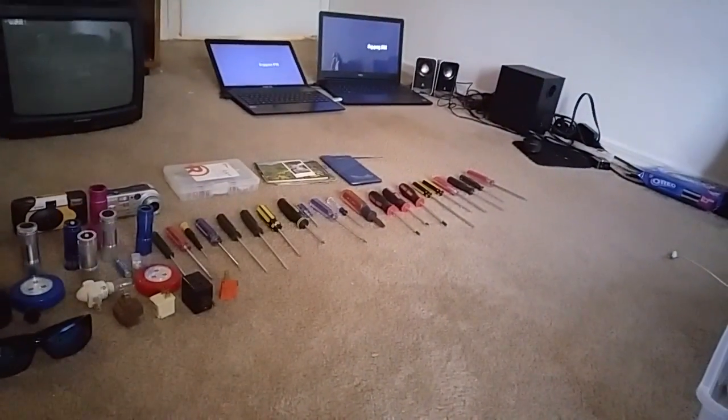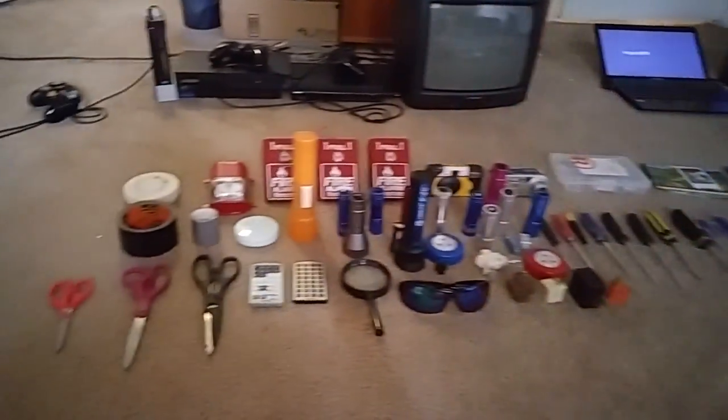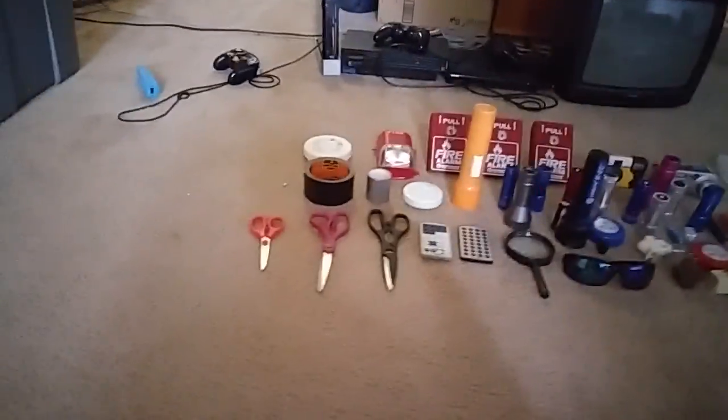This is going to be a collection of all my stuff I got — all the devices I got. Here are my devices. We'll start with the first device up here.